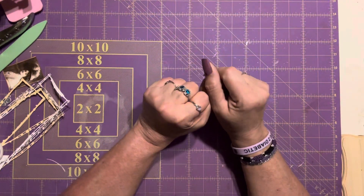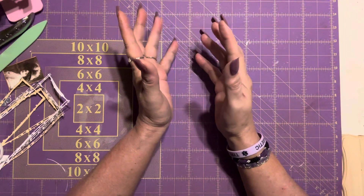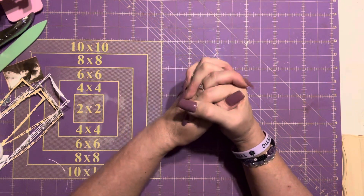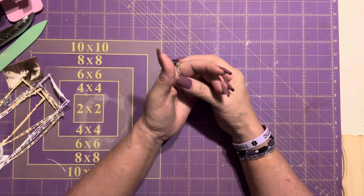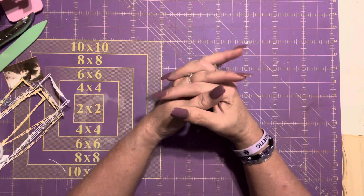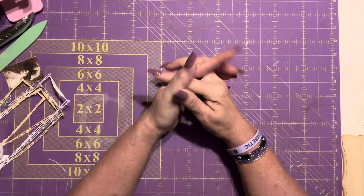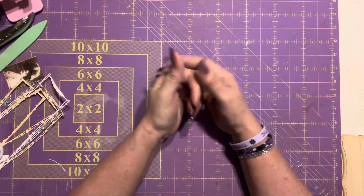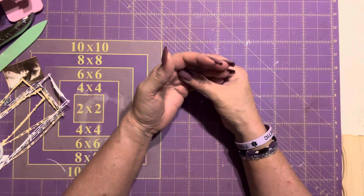Hello my friends, this is Isabel with Crafting with Isabel. I hope everybody is doing well. Today I am here with the hashtag TeaMu Tuesday, which is being hosted by Regina's Practical Tips and Ideas and Melissa Sue. This is my first time hopping in.